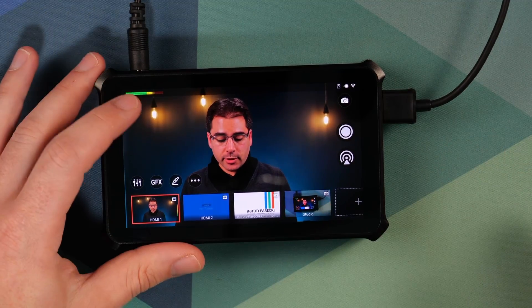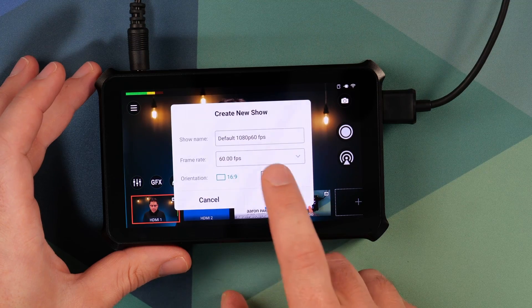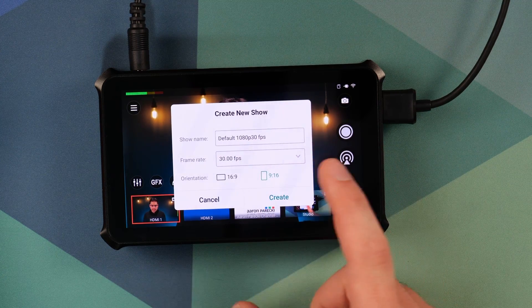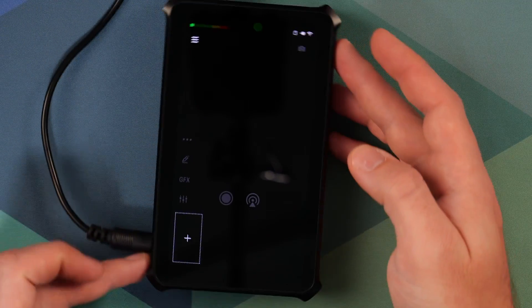With the Director Mini, you can create a 9x16 vertical canvas and stream portrait mode video to any platform. Normally the Director Mini boots up into horizontal mode, but you can just go make a new show and choose the orientation. I'll choose 9 by 16, drop it down to 30 frames a second because I don't need 60, click create, and now it rotates around and it's in vertical mode.